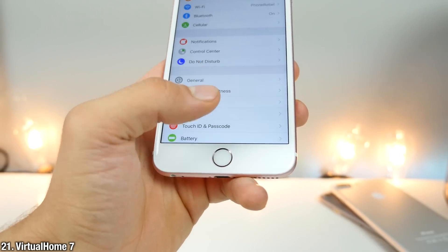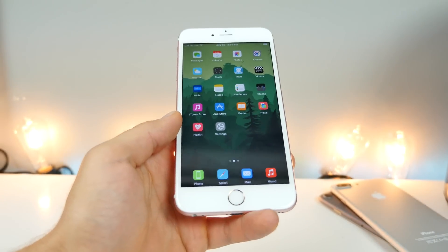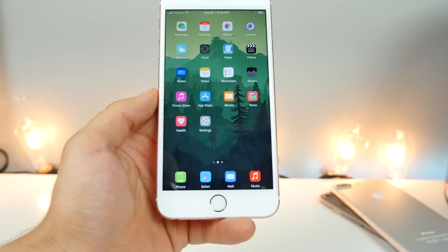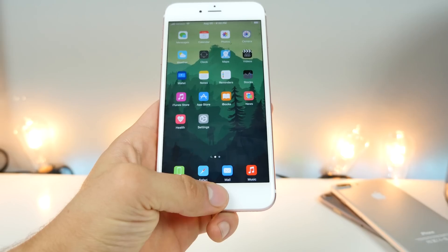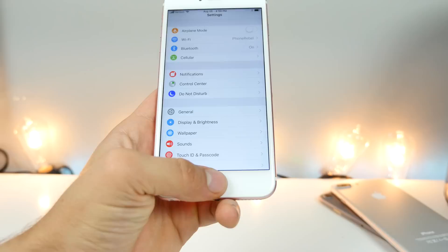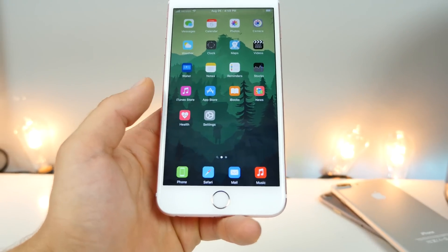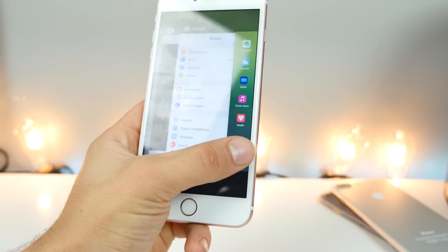Virtual Home 7 is a virtual home button. Just with a tap, you can use the home button without actually needing to press it. Unlike Virtual Home 8 and 9, Virtual Home 7 is absolutely free. It'll act as a home button just like 8 and 9, but this version is absolutely free — so if you didn't want to pay for the newer one, this one still works just fine.